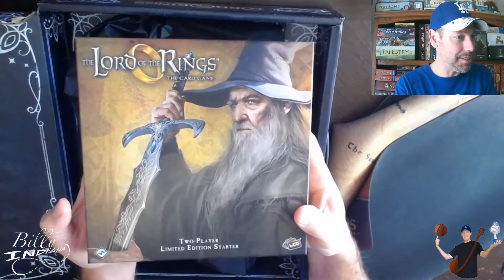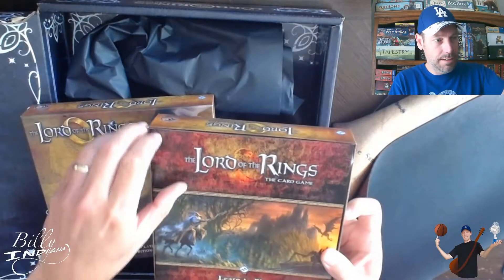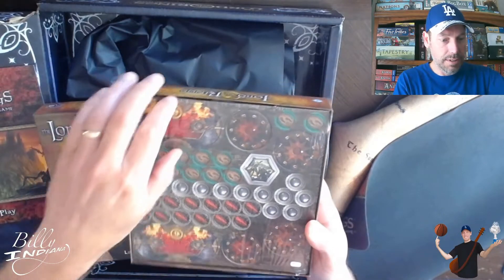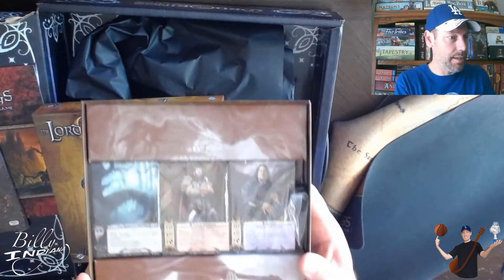Here's the guts of the game — the actual cards. It's a two-player limited edition starter kit. Also included are learn-to-play rules, a punch board, and the cards.